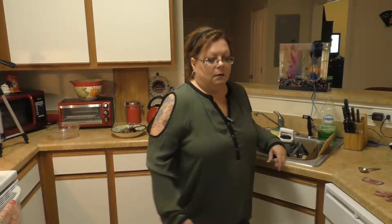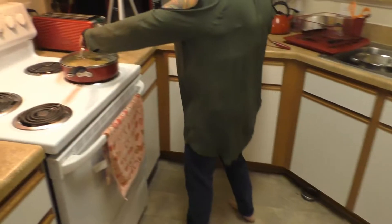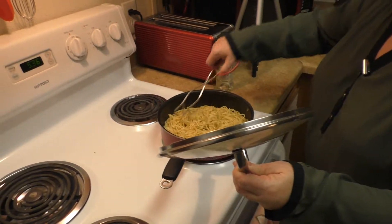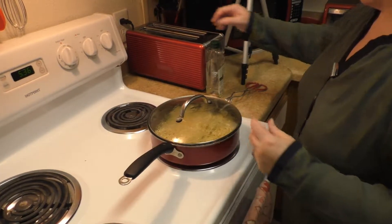Cook for three minutes. Then uncover, increase heat to medium-high and toss until noodles are tender — another three minutes. Add the sauce, toss the broccoli and steak into noodles and warm through.